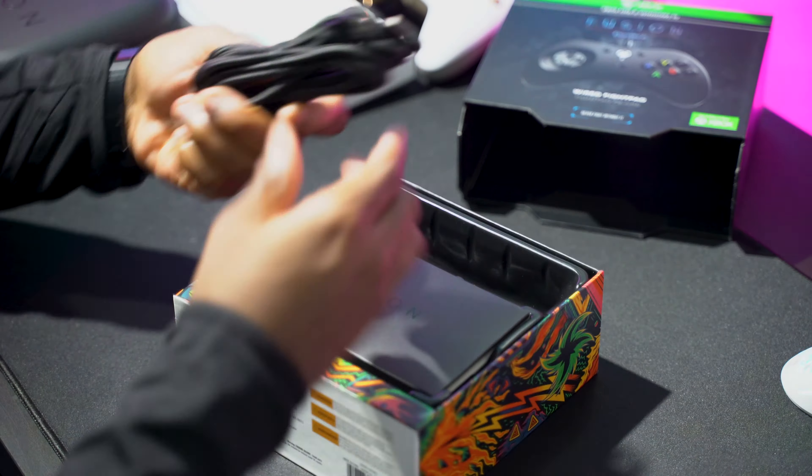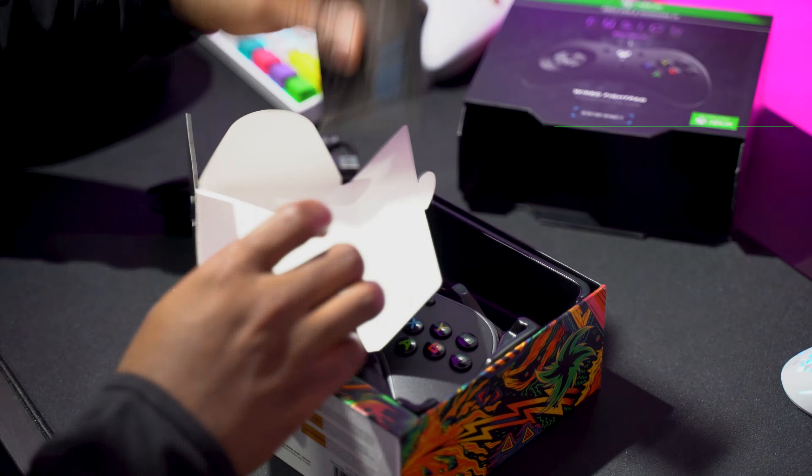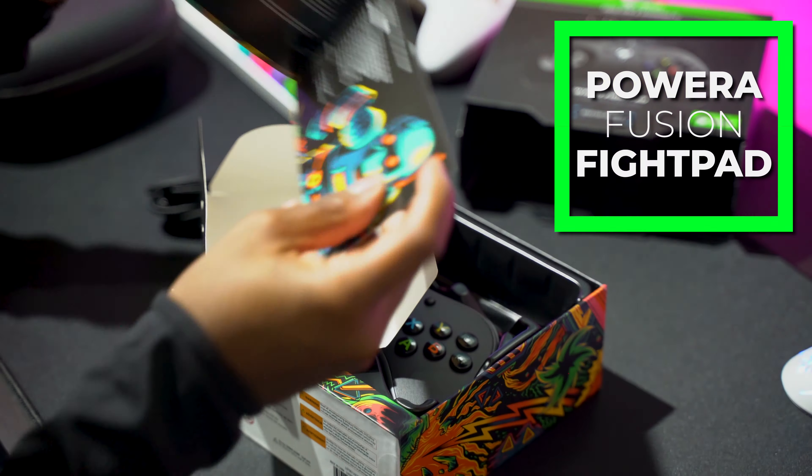What is going on guys? Welcome back to Too Much Tech. And in today's video, we are going to be taking a closer look at PowerA's new Pro Controller.